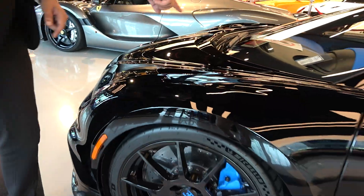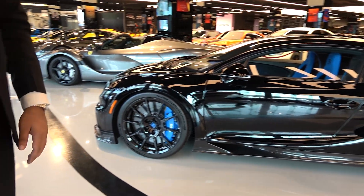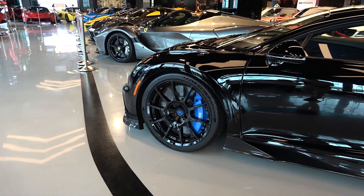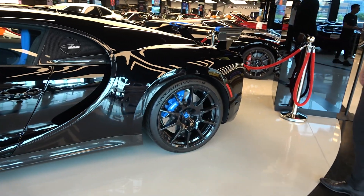On the Super Sport you have circles, but on this one the design is different. There's a new wheel design with brake calipers finished in French blue. This is a US spec car. All Chirons usually have retractable spoilers, but on this one it's fixed — it will always be like this — with the Bugatti logo on top and the visible W16 engine.